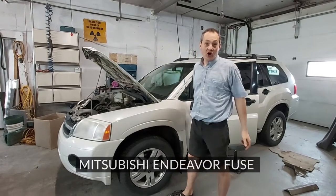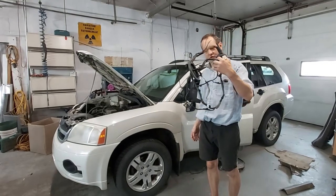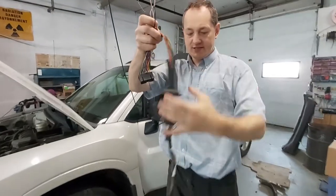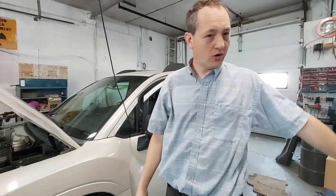What we've got is the door locks don't work. One of our local shops changed out the wiring harness because the driver's door is butchered — that's kind of normal, so they just changed that out. Door locks still don't work. However, if the key is on, the door locks work.